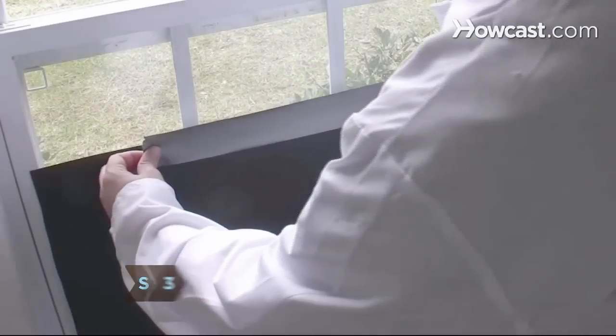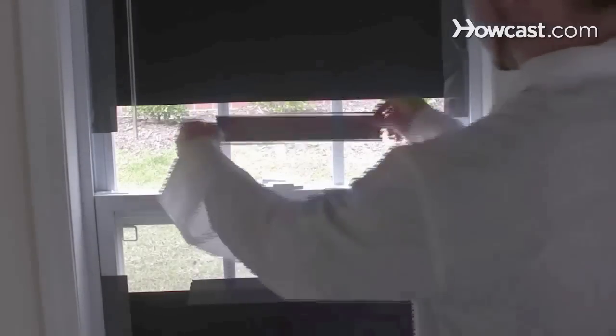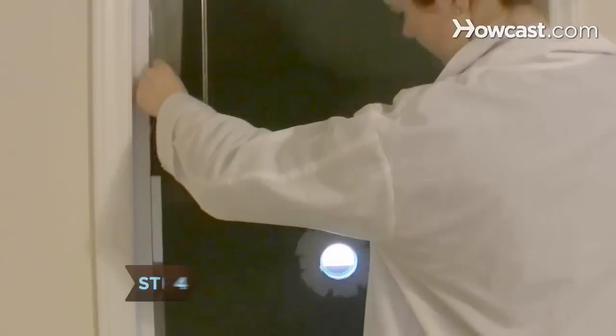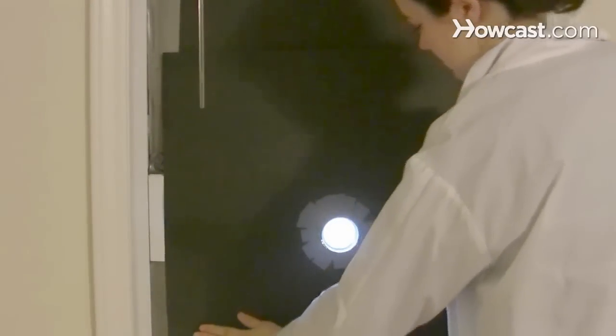Step 3. Tape the remaining poster board over the window, overlapping if necessary. Leave an area uncovered in the middle of the window for the lens. Step 4. Tape the lens backing to the window with duct tape. The window should now be completely covered, and aside from the lens hole, there should be no light passing through.